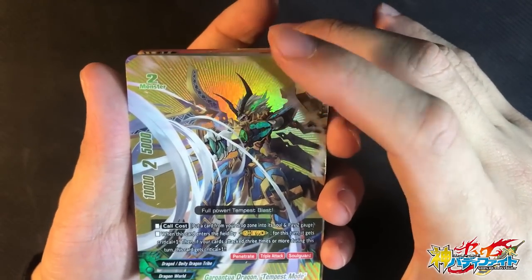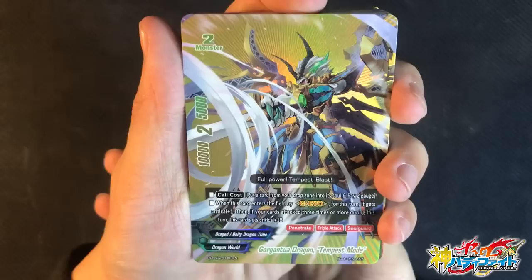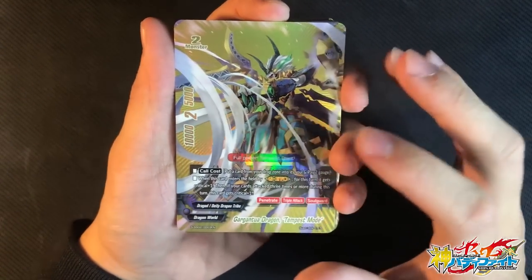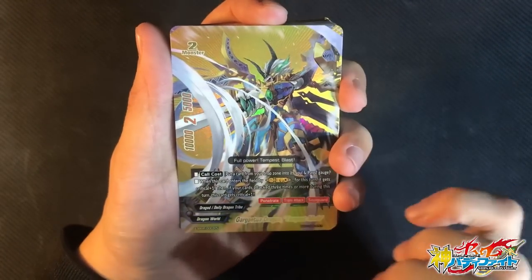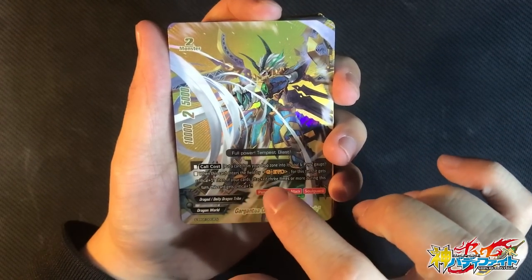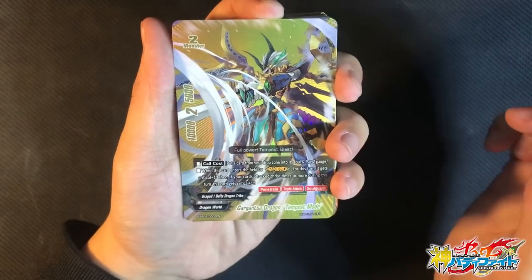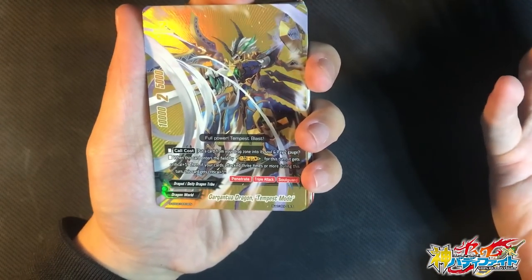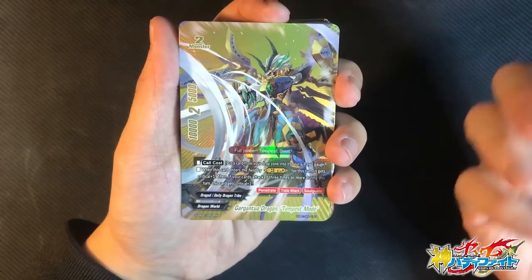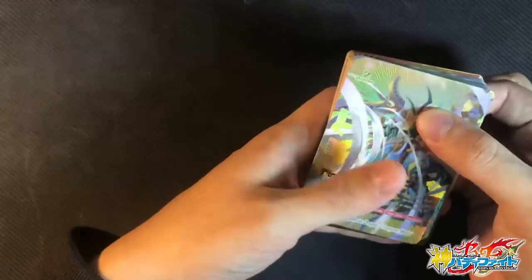The card cost is: put the top card of the deck into its soul and pay 2 gauge. It costs 2 gauge if you don't use G-Evo. Most G-Evo abilities do not use gauge or you do not pay the card cost — so it's really good. In case you don't have your G-Evo, you can always call it as a normal monster. When this card enters by G-Evo, for this turn it gains plus 1 crit. Then, if your card attacks 3 times or more this turn, it gains an additional crit. So it's a 4-critical triple attacker — very powerful. It has Penetrate and Triple Attack. Even if you don't call it by G-Evo, it's still a 3-crit penetrator with Triple Attack — still a powerful unit.